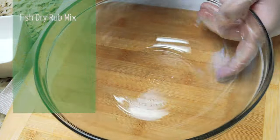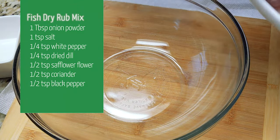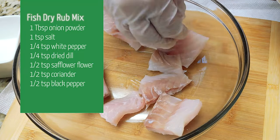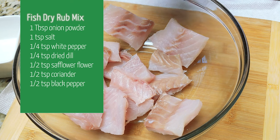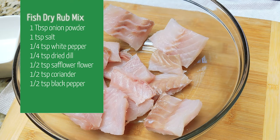You're going to want to grind the ingredients coming up. The fish dry rub mix: a tablespoon of onion powder, teaspoon of salt, quarter teaspoon white pepper, quarter teaspoon dried dill, half teaspoon safflower flour, half teaspoon coriander, and half teaspoon of black pepper.